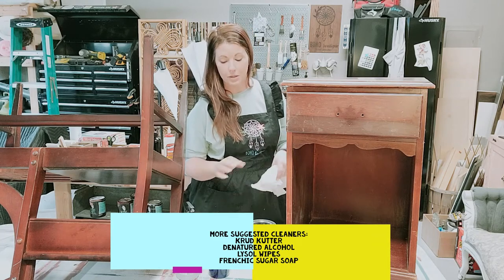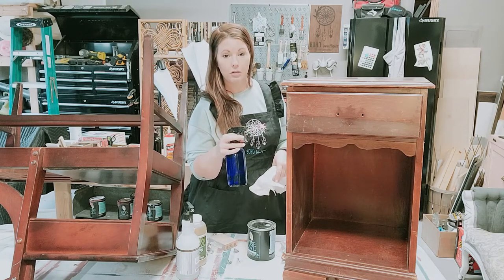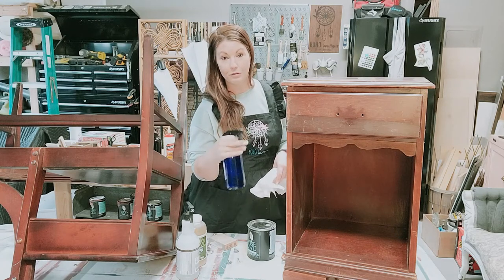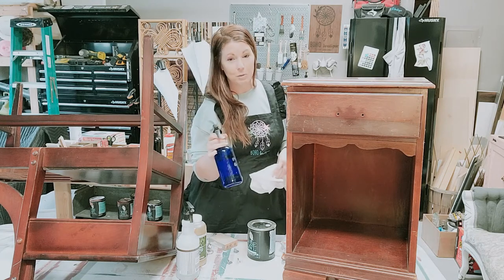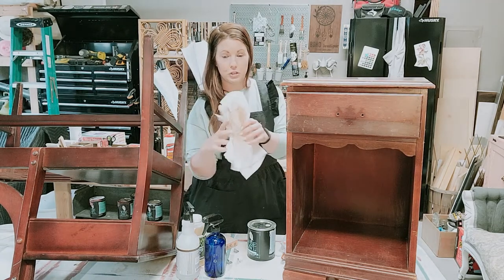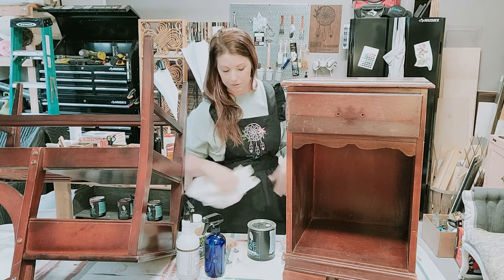Lastly, you want to rinse with water. Any soap residue left on the surface is going to cause the paint to crackle — the primer can't do its job if soap residue is blocking it from sticking to the piece. I always use just plain water, spray it down, wipe it, and most of the time I do it twice. As you can see, even with just the water after it was already cleaned, you can see that old stain coming off — so very important to rinse it afterwards as well.